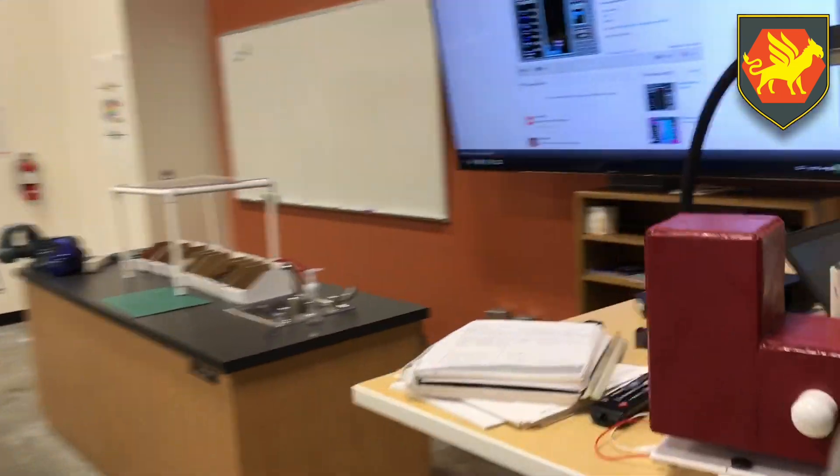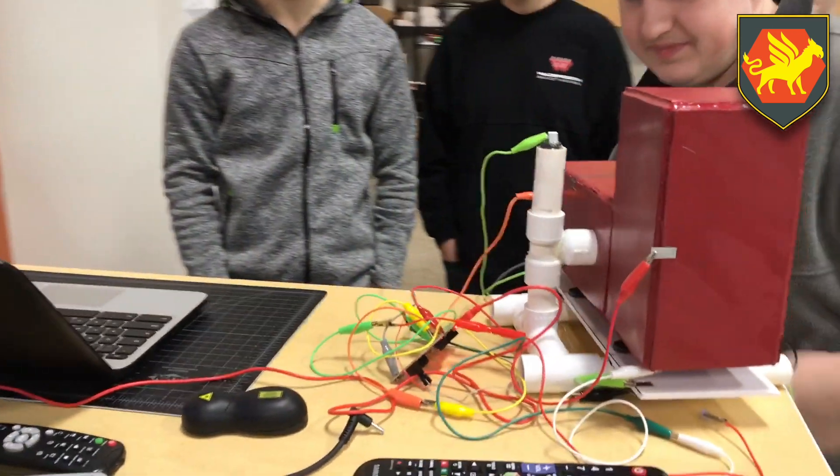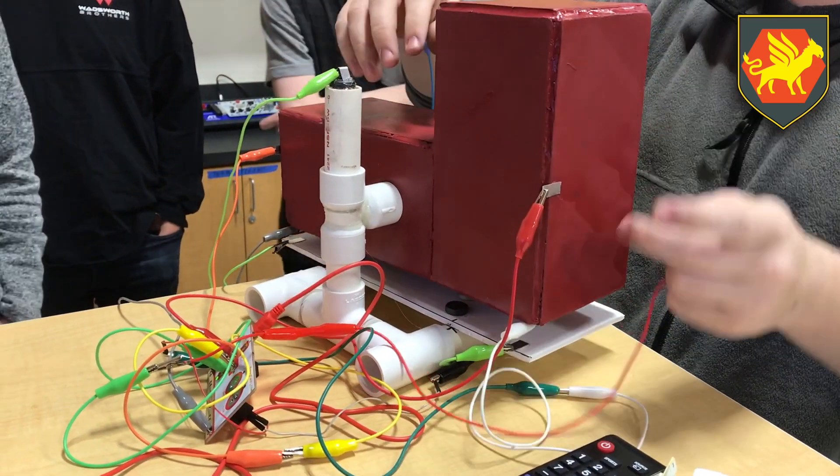So yeah, all our connections are not as strong as we would like them to be. We need more time. But in theory, that is how it should work.